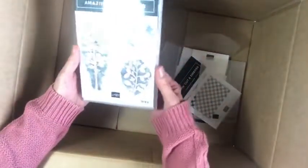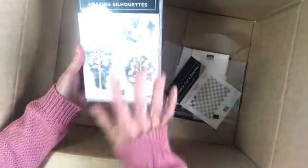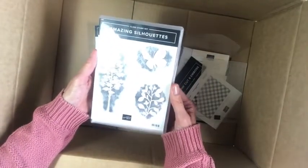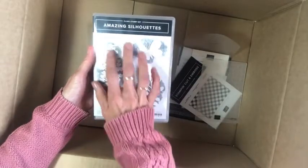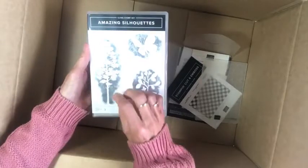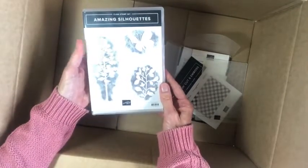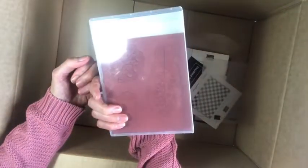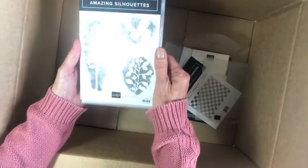I was really taken with this stamp set — we actually received it as a gift for attending On Stage. It gives you that emboss resist effect, and I think you wouldn't need too much, just some simple stamping on your projects. It's clean to use — it's a clear mount cling mount stamp set.